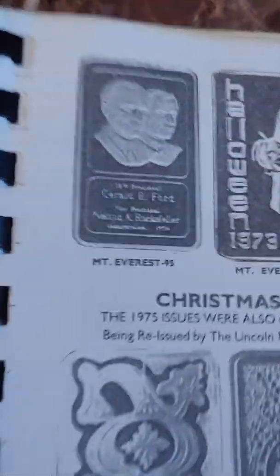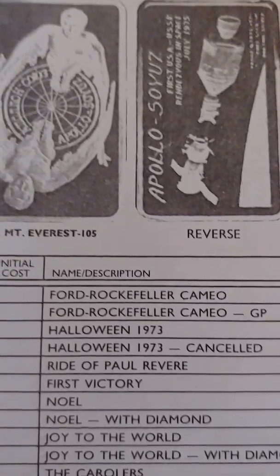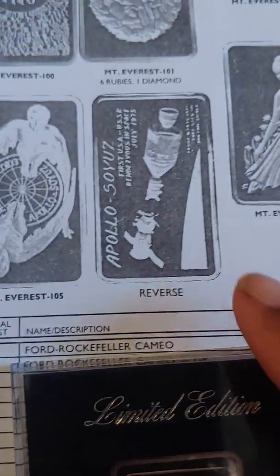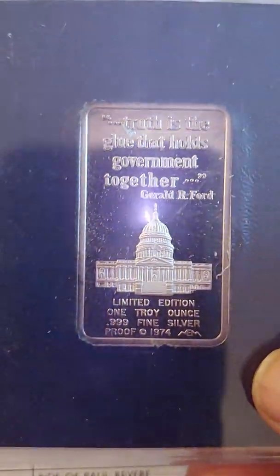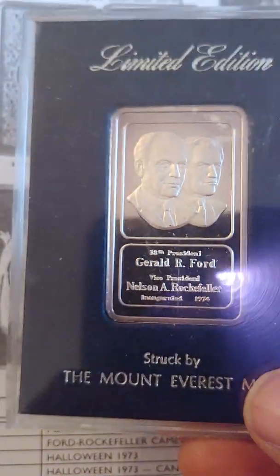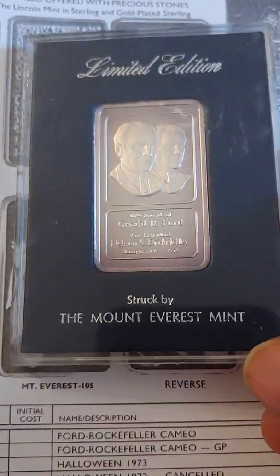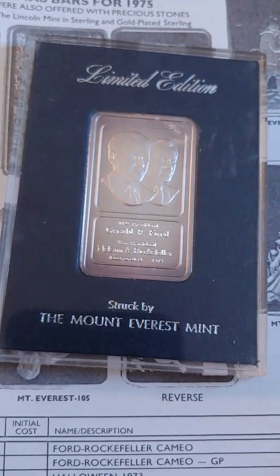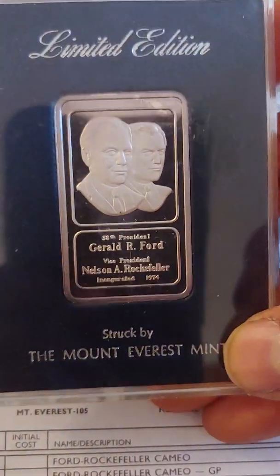I had the Archie kid guidebook open and this is the bar I'm referring to — a Rockefeller cameo minted in 1974. There is a serial number stamped on the edge, but I never took it out of the original packaging so I don't know what it is. During the Watergate era, shortly after Nixon resigned and Ford was sworn in as president, there were many Watergate bars that came out, especially in '73, so I thought this was an interesting piece.